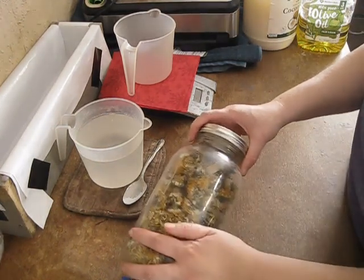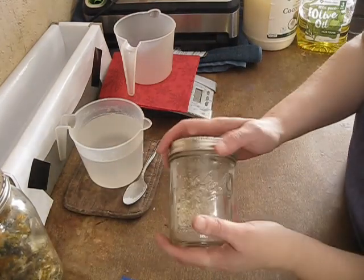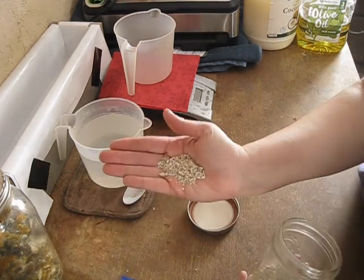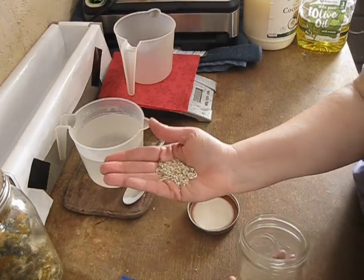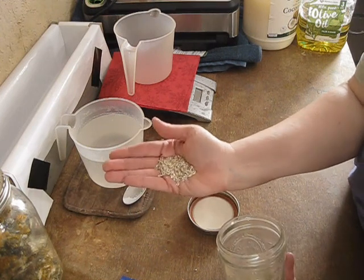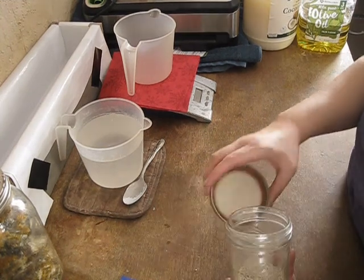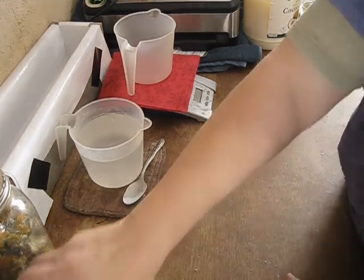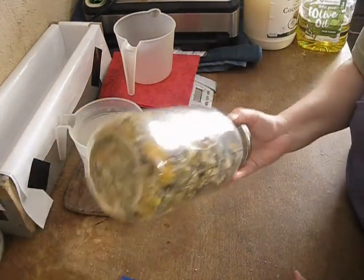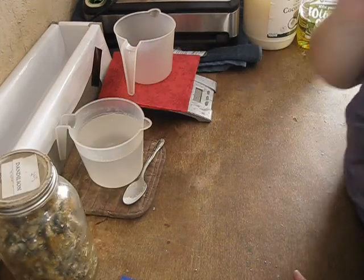I also dug up the roots. Same thing — I dehydrated them and then I ground them up in my coffee grinder as best as possible. These are very hard roots, so they're a little hard to grind up. I use the flowers and the roots in the soap, and usually the leaves too, but I could not find my leaves.